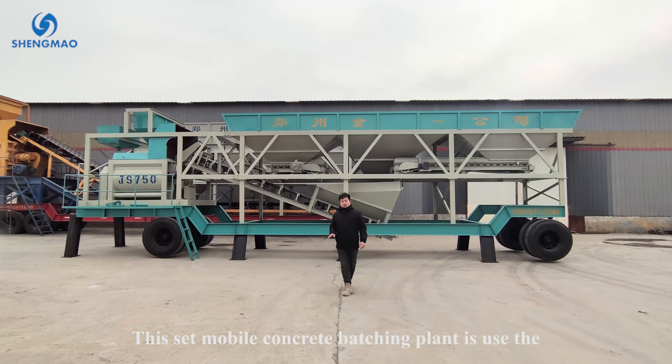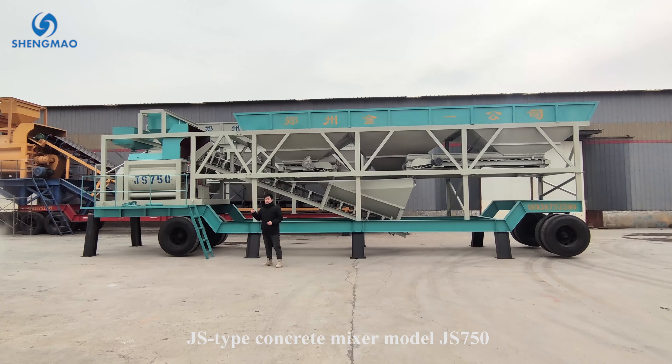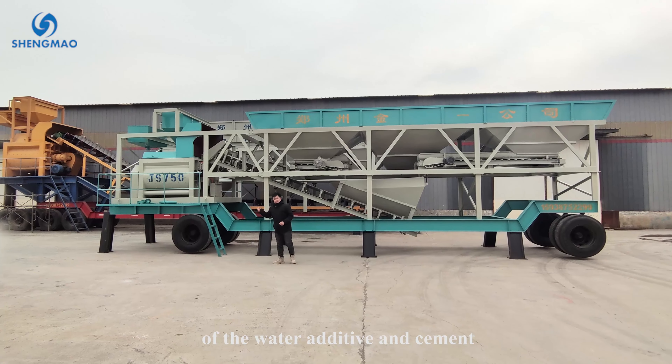This set of mobile concrete batching plant uses a jet-type concrete mixer, module 750. Above the concrete mixer are the weighing systems for the water additive and the cement.